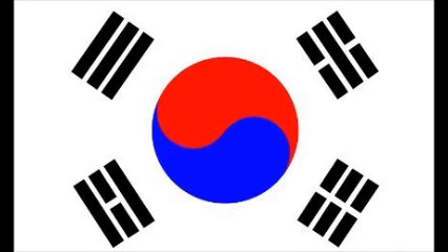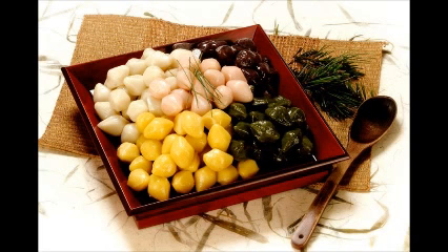I will introduce Korea's traditional food. Songpyeon is a kind of tteok (떡). It is made according to the following process.